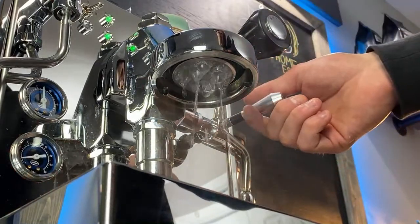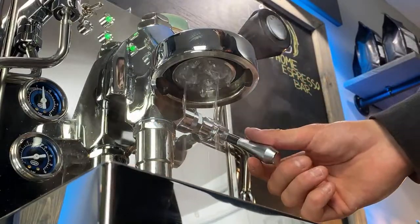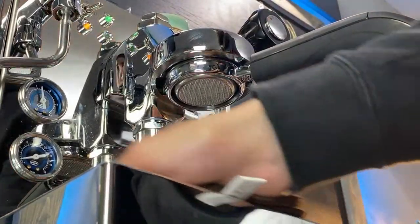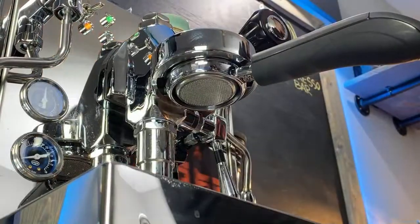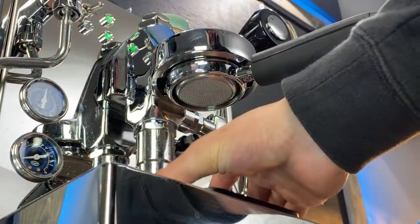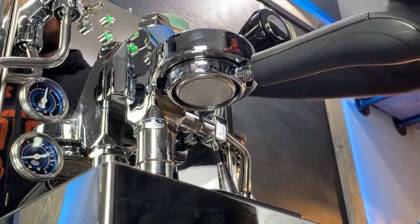I like to run it a little bit first, come back down to pre-infusion, turn it off, let it drip for a second, and then you're good to lock it in. You do have to somewhat temperature surf — you don't have to spend a lot of time on it, just make sure you get rid of that steam that's sitting in the group because that's what you don't want for your shot. We're going to do a five-second pre-infusion for both.